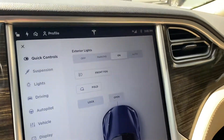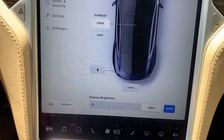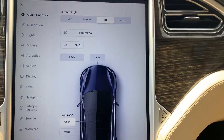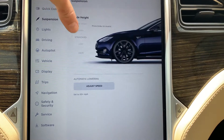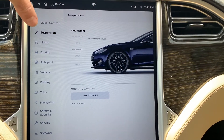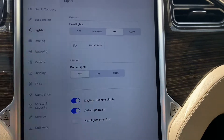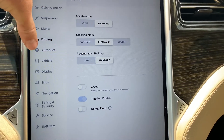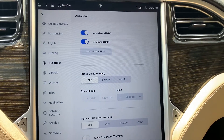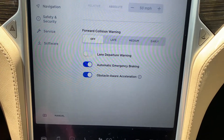Come here to the quick controls. With the Model S it just has such a massive screen. Here's your suspension, your lights, your driving mode between standard, comfort, or sport, autopilot, auto steer, summon, and automatic emergency braking.